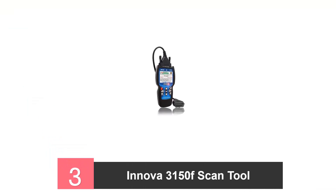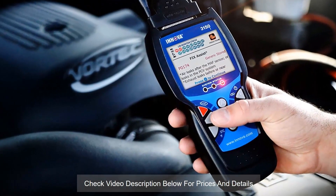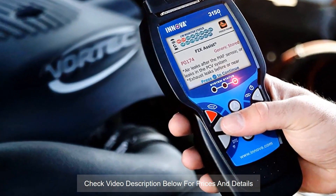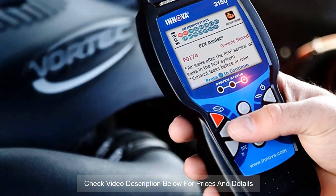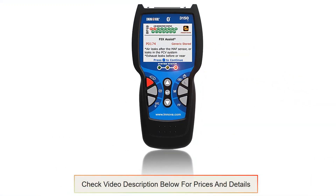3. Innova 3150F Scan Tool. This amazing scan tool is compatible with newer model cars, SUVs, lightweight trucks, and hybrid vehicles. This tool is capable of reading SRS as well as ABS trouble codes. So the next time you're in trouble, you will know what kind of trouble you're in. You no longer have to guess what the error code stands for. This tool also helps reset the oil light on quite a few vehicle models, and you can even reset the maintenance light for the battery and initialise it.